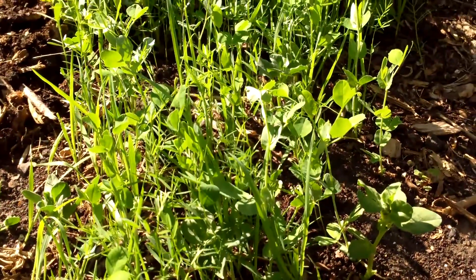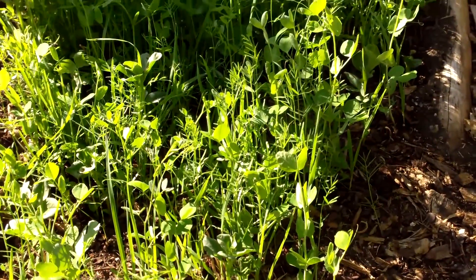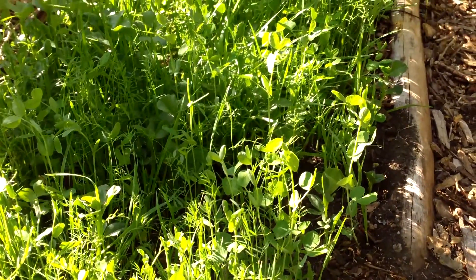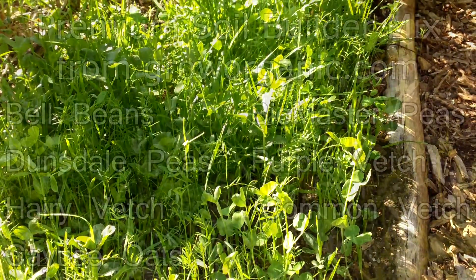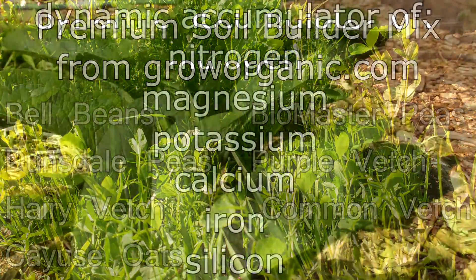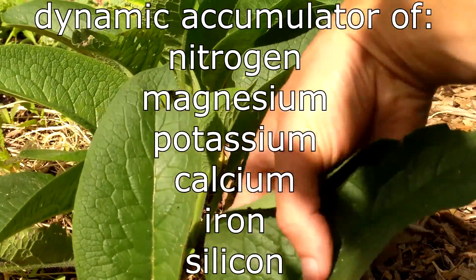Today I'll give you a quick update on our fall winter cover crop and our comfrey transplants. I view cover crops and comfrey as two of the most important soil fertility tools that we have at our disposal — cover crops for their ability to fix nitrogen in the soil and produce organic matter from mulch and compost, and comfrey for its ability to mine minerals and other nutrients from deep within the soil.